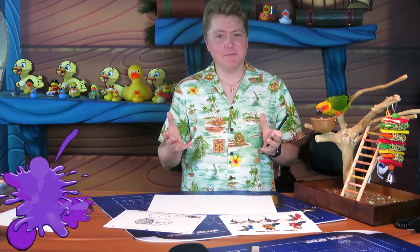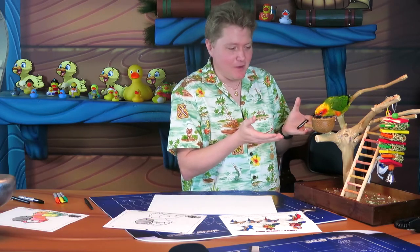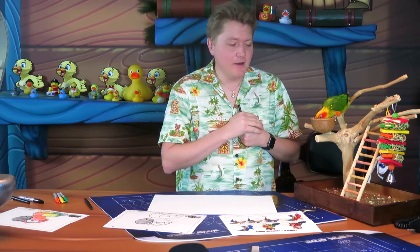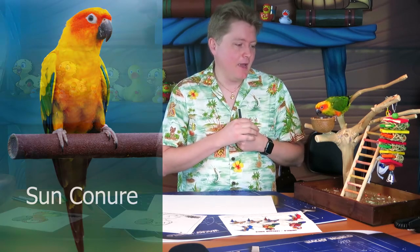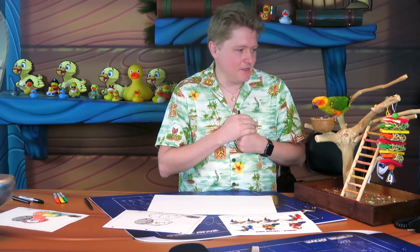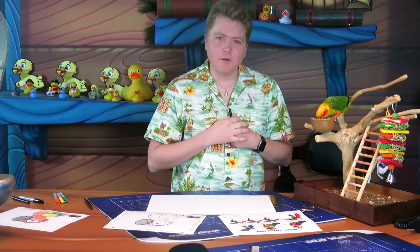This time I have a special guest on my show — I brought in my own pet bird from home. This is Mango! Everyone meet Mango, she's a sun conure and she's a little baby, she's only six months old. As you can see she loves to play, she's got lots of little toys here — very colorful birds, sun conures.